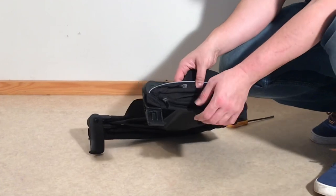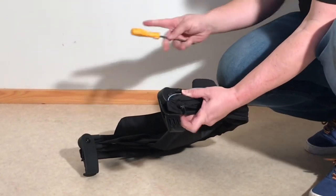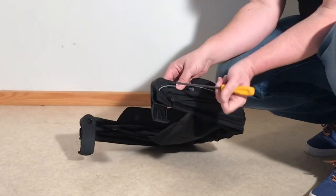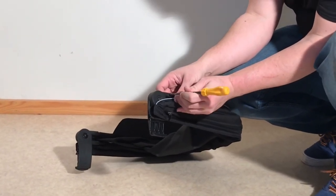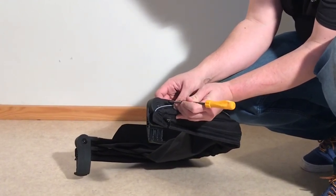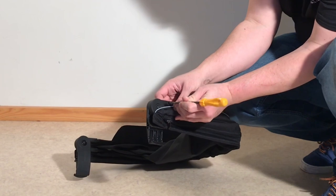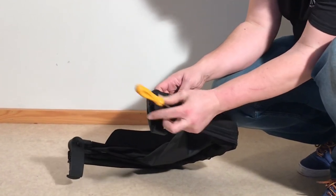Then you're going to need to remove the canopy struts. If you look on one side — it doesn't matter which side you choose — you'll see a very small metal button. It's spring-loaded, poking out from that canopy adapter. If you take something small, like a flathead screwdriver, you can press in on that little spring-loaded pin and then pull the canopy adapter down.